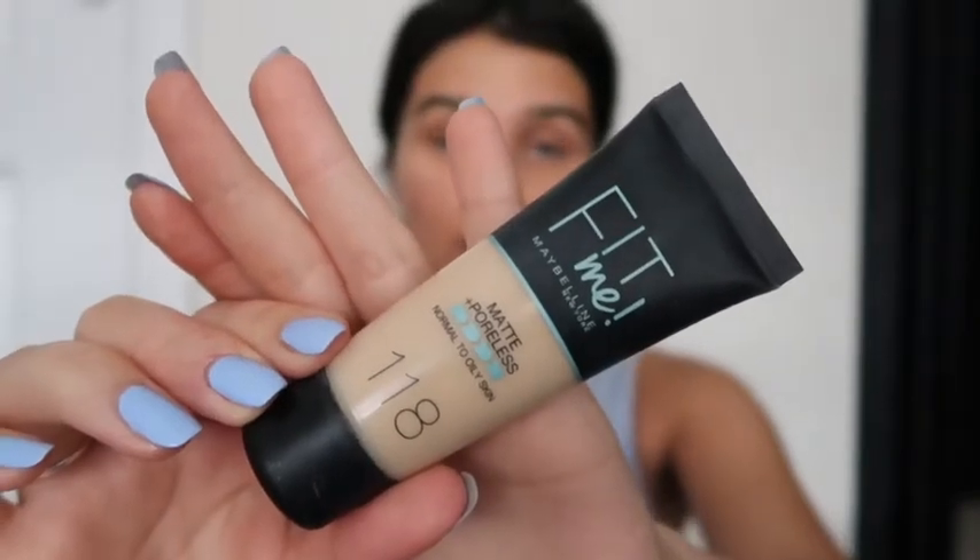The foundation I'm currently using is the Maybelline Fit Me foundation, and my natural skin colour is shade 118. I currently have a bit of a tan so this is actually a bit light for me, but I'll just bronze my skin up and get it to work.